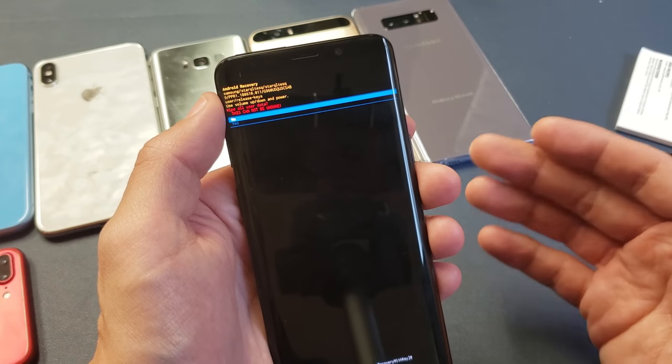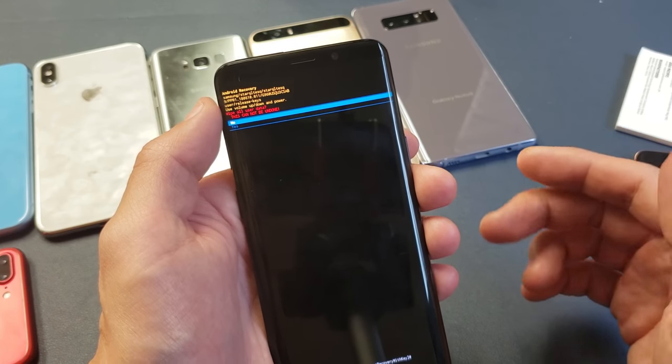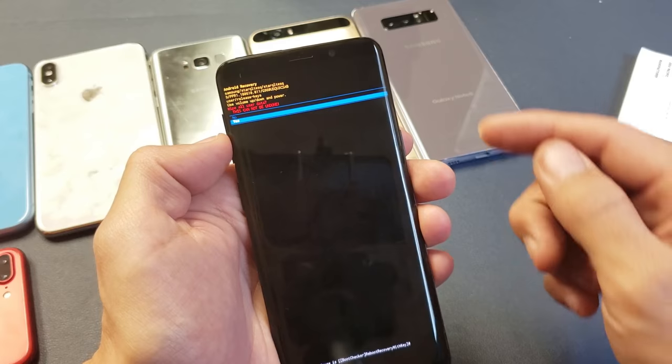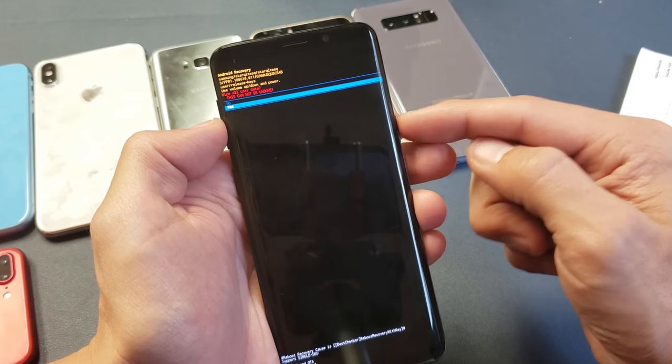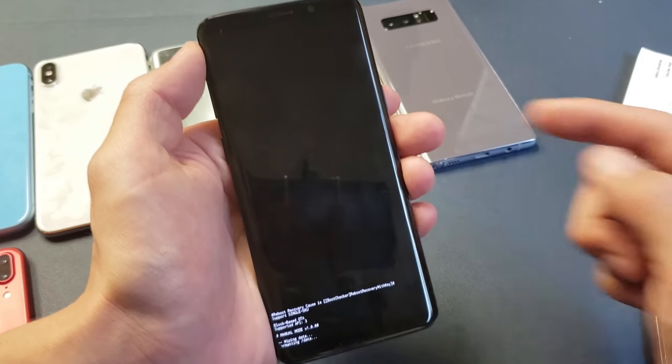Now this will pop up — it's asking me to confirm. You're going to lose all your photos, videos, documents, everything is going to be gone and this cannot be undone. Do you want to proceed? Right now it's highlighted on No — I'm going to go down to Yes and we're going to factory reset this bad boy.